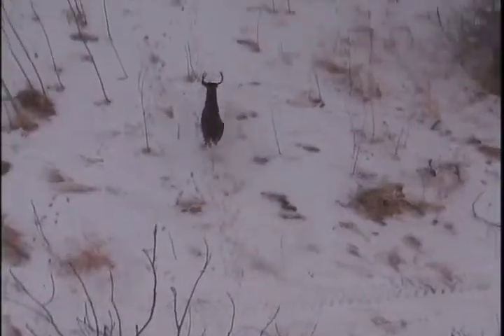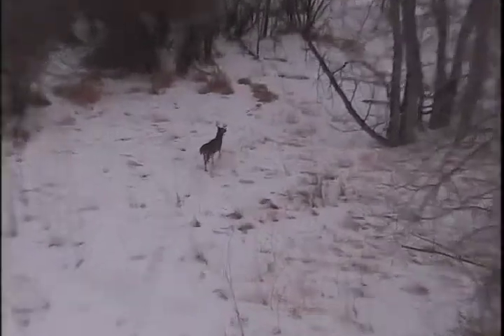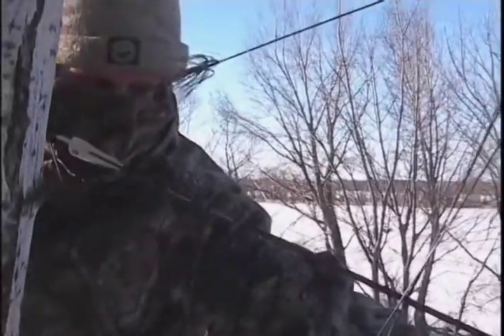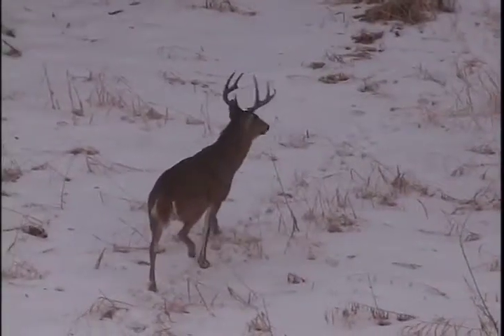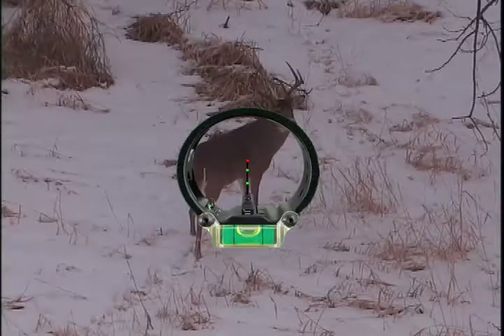This hunt happens pretty quick. There's a buck that comes right under their stand, and they had to get ready pretty doggone fast. This deer goes out there and stops. Mark's trying to get his bow back — it's extremely cold — and when he gets it back the deer kind of scoots a little bit, a couple of steps up. They have to grunt at him a couple of times to get him to stop again.